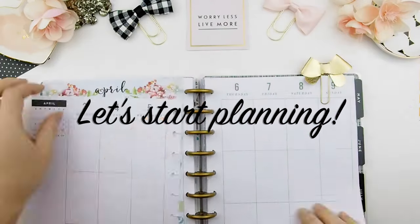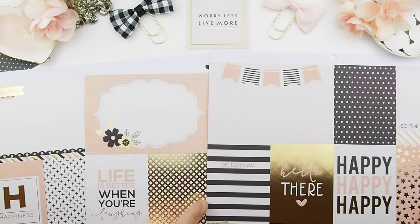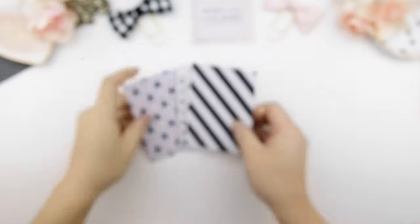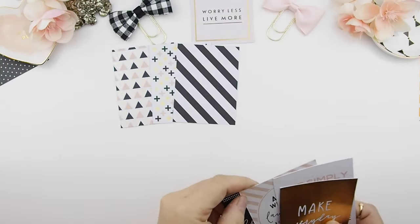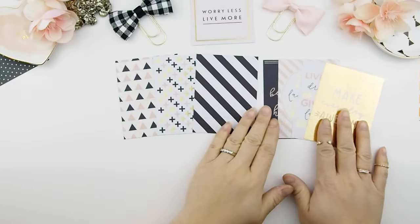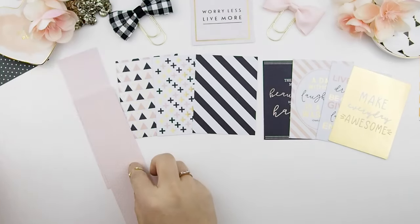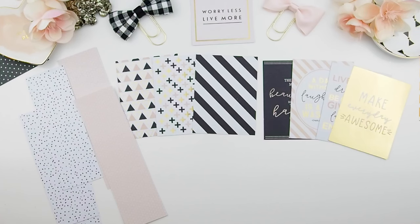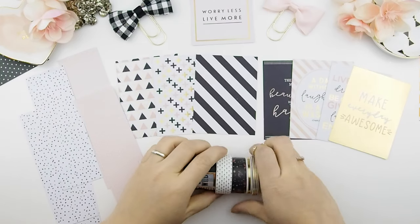These are the paper sheets I pulled from the Paper House scrapbook pad and I'm going to cut them into size. I picked up three solid patterns and three or four journal quotes, and I think this should be more than enough for a weekly spread. I do not want to introduce too much pattern — it will look very overwhelming. So I'm going to stick with the triangles, the cross, the diagonals, and the dots. Here are some washi tapes I pulled out for this week's spread.